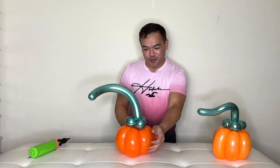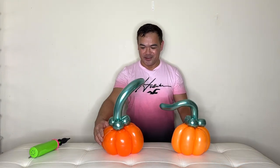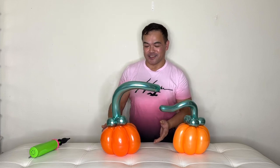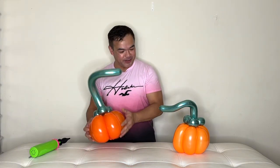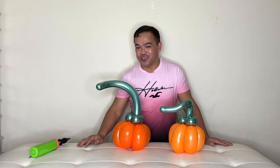And there goes your pumpkin! Simple, nice and easy — look at that! You can even use different colors, not just orange. Thank you guys so much for watching, I hope you learned something from this video. If you haven't subscribed yet, please subscribe to our channel Fam of Nly. We'll see you guys in the next video — take care and have a wonderful day!